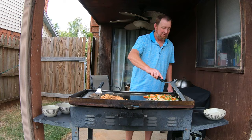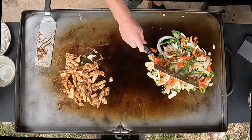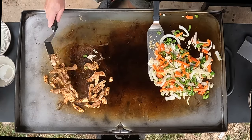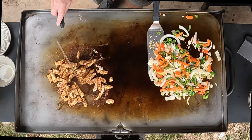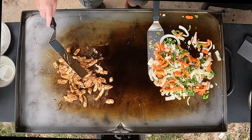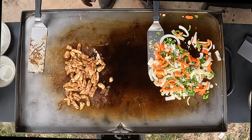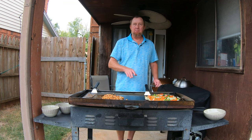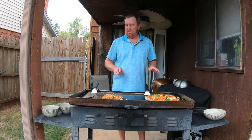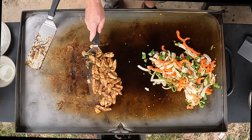Those onions and peppers are starting to get nice and translucent. The chicken is starting to cook nicely — we'll merge the two together here in just a little bit and it's gonna all come together. I might turn the burner up just a little bit on the chicken once we get this merged together. We're going to put the tortillas on and build it all right here on this flat top grill. Let's go ahead and merge them.